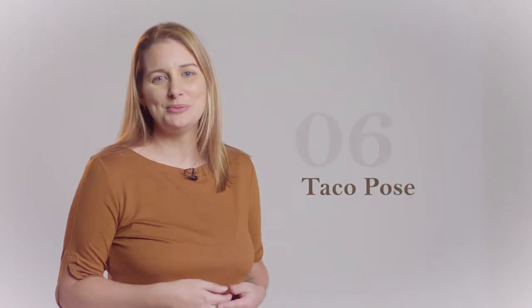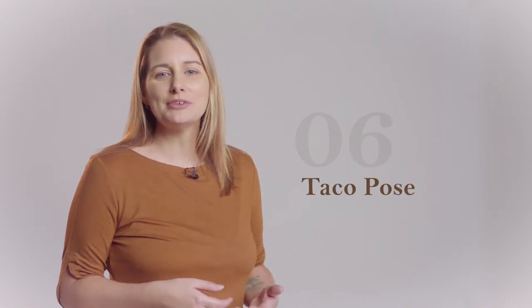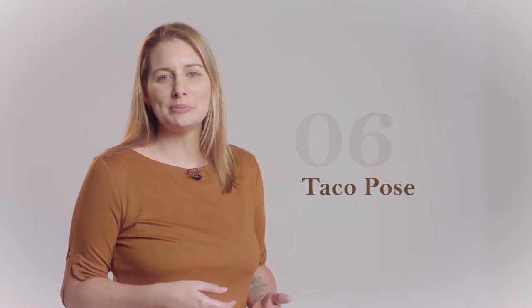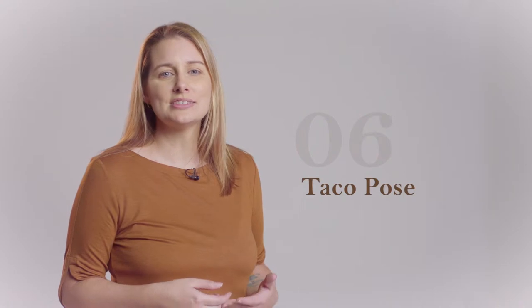Hello and welcome to our newborn photography safety series brought to you by Stand In Baby. My name is Sandra Moffat, and joining me throughout this series is well-respected neonatal nurse Anne-Marie Fieri, who will be advising us on the essentials to safely working with newborns in a studio environment.